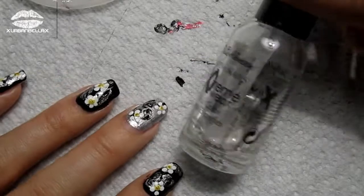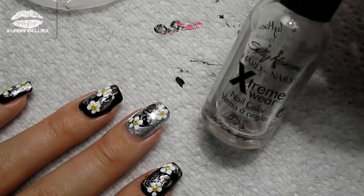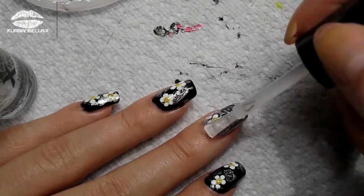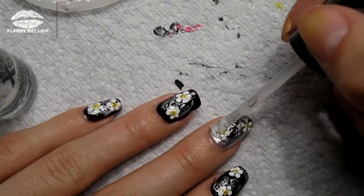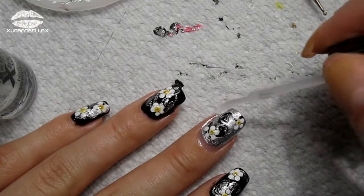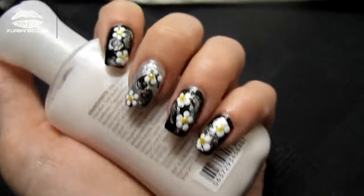To ensure you get the longest life out of your new manicure, pick your favorite clear coat and apply it to your nails. Make sure your design is dry before you do — we don't want all our work to go to nothing. Apply generously and make sure to apply some to the tip as well.